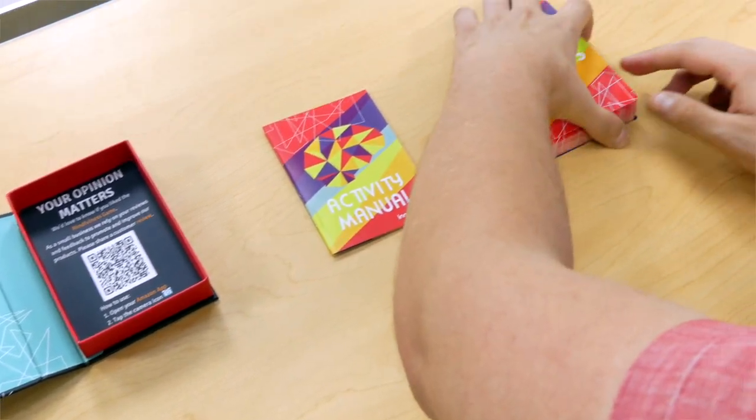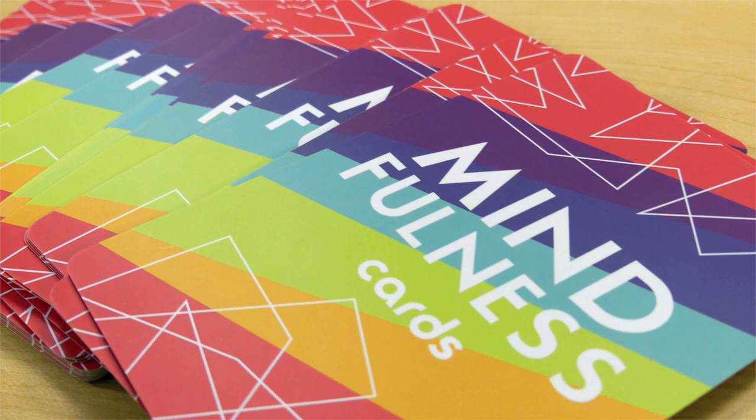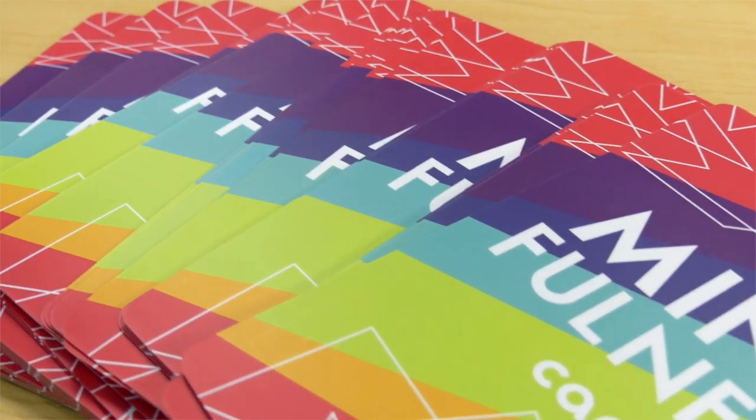The cards are built to last. Anyone can use these cards to practice mindfulness, but this game is geared towards teachers and therapists looking for a learning aid that calms. A therapist or teacher would use these cards to educate their students or patients on mindfulness.